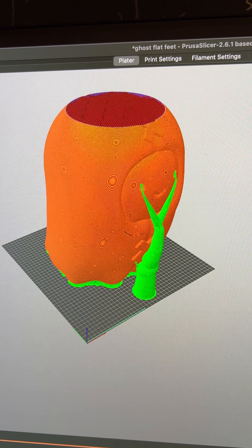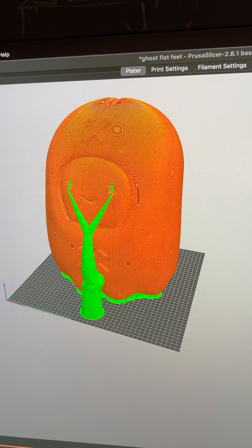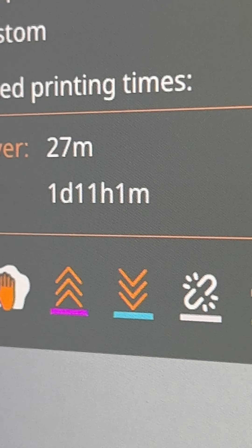I sliced it in Prusa Slicer. All these 3D printing companies are competing right now, so take advantage of all the savings and shop on Black Friday. Building an online brand has never been more fun.